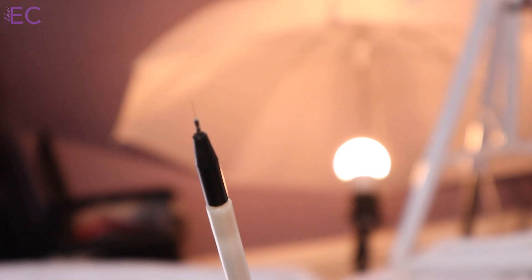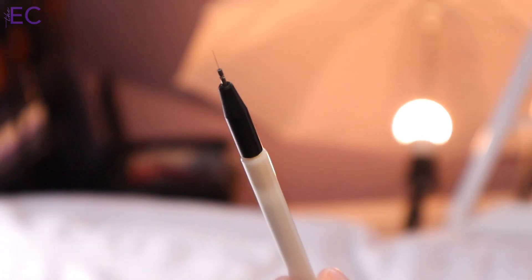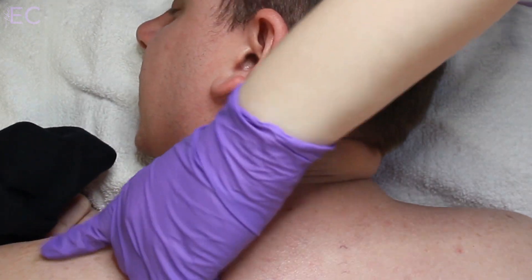A couple things that I want to share about the ThermoClear device. First, there's very little to no downtime for your clients after these treatments. They may have a little bit of crusting or scabbing, and it goes away usually within 3 to 14 days.